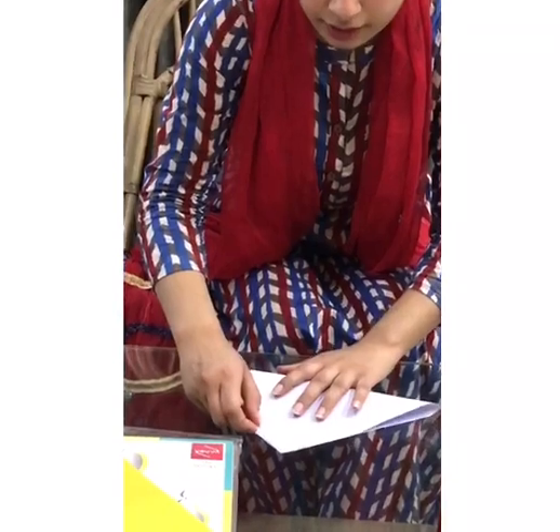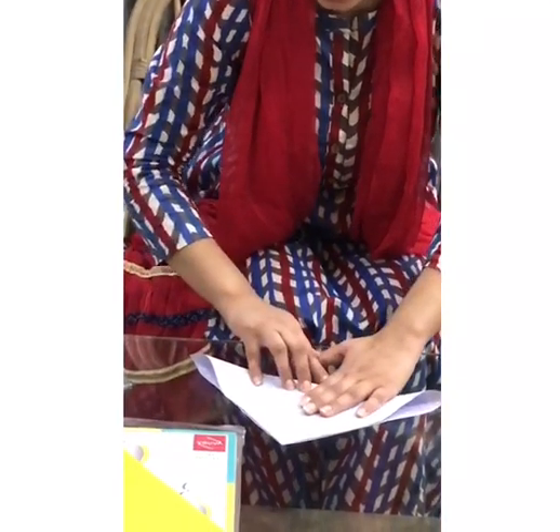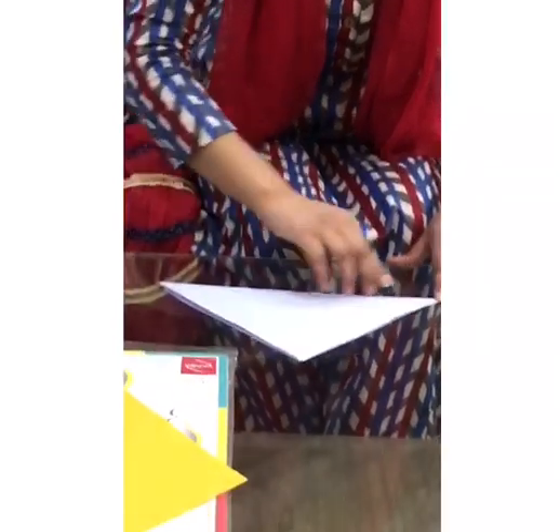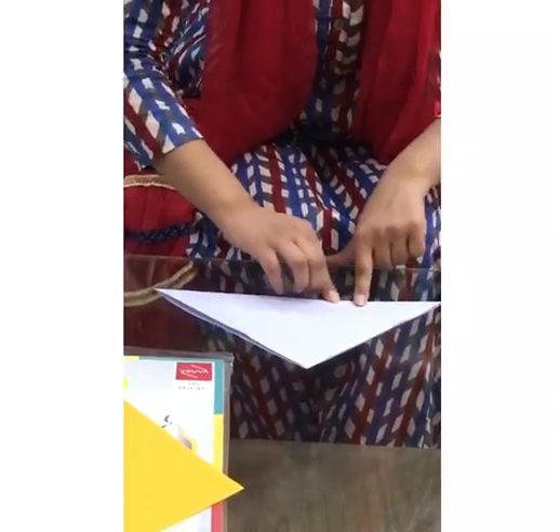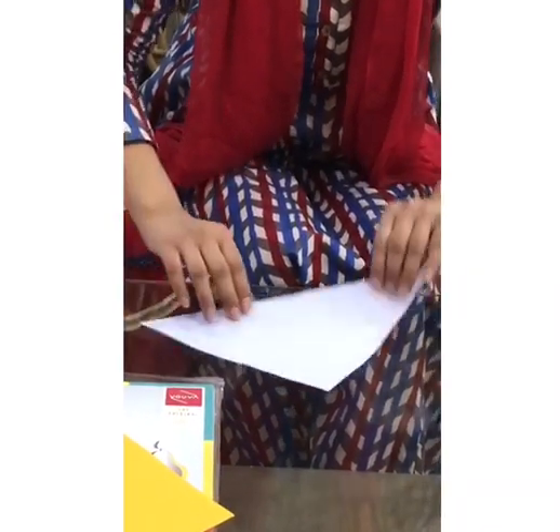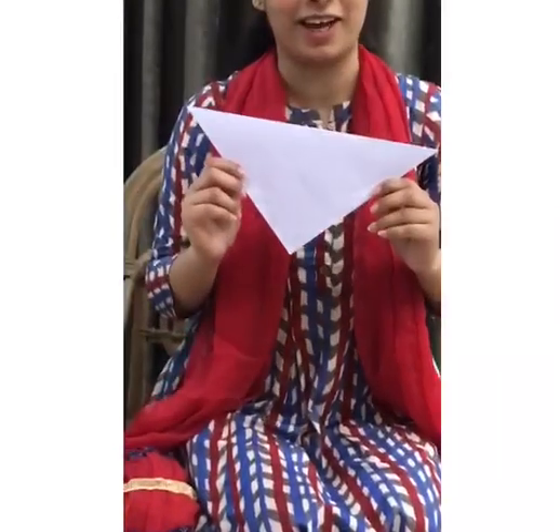So here we go. First, we will be taking a square paper and folding it to make it triangular in shape. You have to press the edges very nicely so that it is not coming up or bulging out. So this is a triangle.